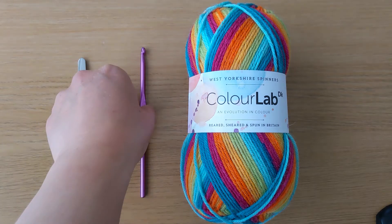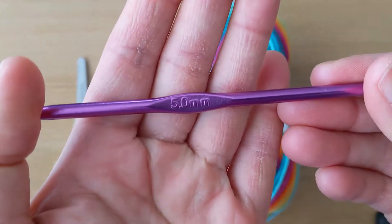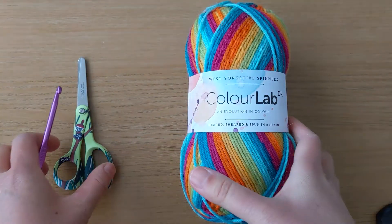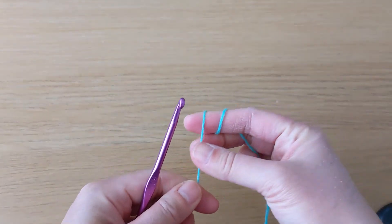The crochet hook I use is 5 millimeters, or size H. I use approximately five balls of double knit wool of 100 grams each for a standard baby blanket.